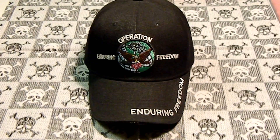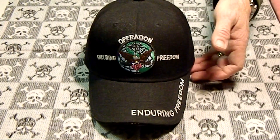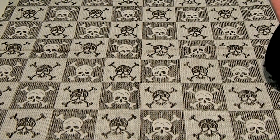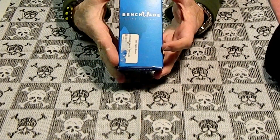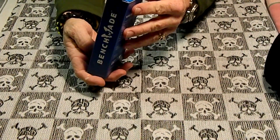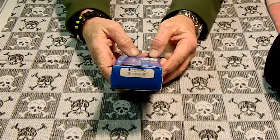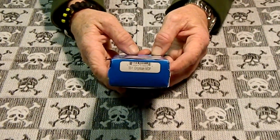Hey YouTube, RP Mido here. Got a video for you. It's going to be on one of my Christmas gifts that I got, and it is my first of these — the Benchmade Griptilian. It's a 551, not the mini, the standard size one.